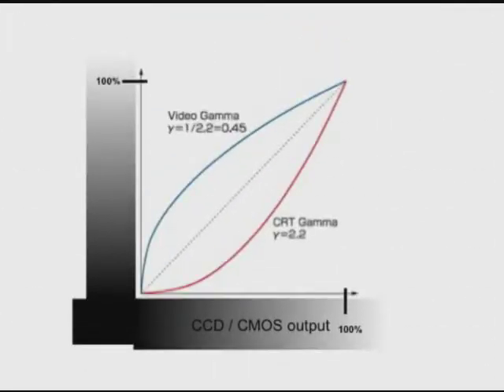In this chart here, you see the gamma curve of 2.2 of the CRT and the video gamma, which is 0.45, which compensates for that. So the end result would be linear. The gamma correction now allows you to adjust the video gamma to compensate above or below the CRT gamma.